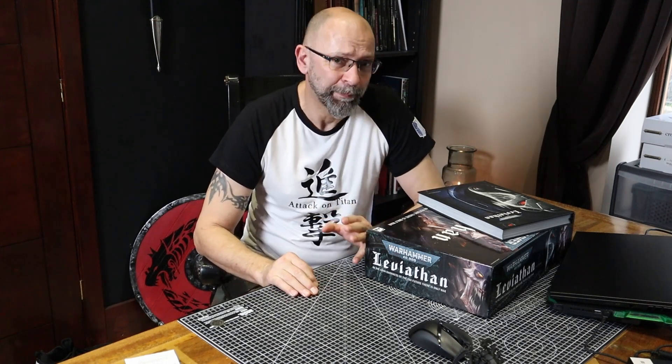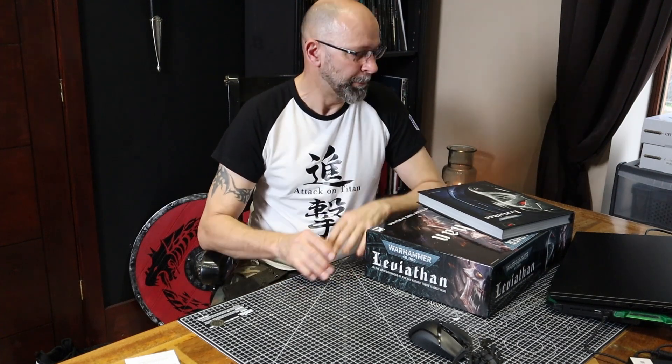Well hello and welcome back to Dark Storm Rising. Very excited at the moment, not just because glorious weather is here — been busy outside enjoying myself and I thought I'd better get back inside and actually do some filming for you. My Leviathan box has arrived and at the moment my studio is absolutely looking destroyed.